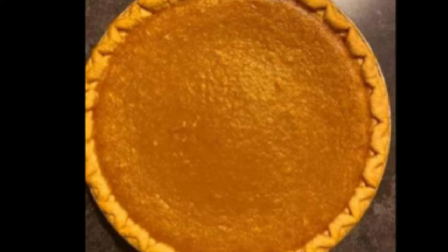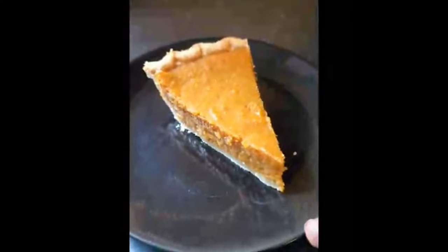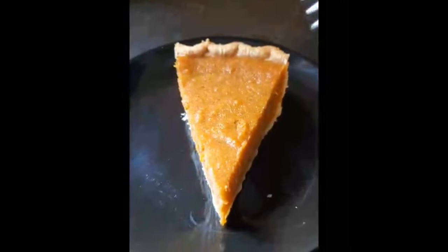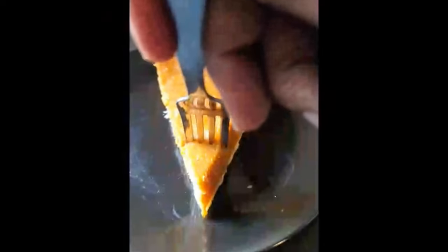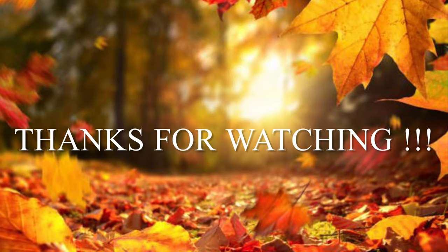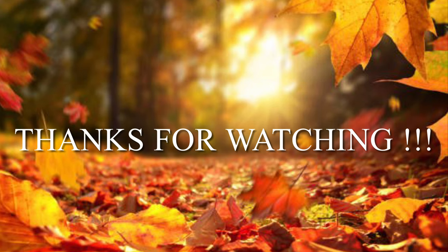Ta-da! Isn't she lovely? Wow! Let's take a taste. Man, look at the moisture. Wow! That is so delicious. I hope you try it. Thanks for watching. Bye-bye.